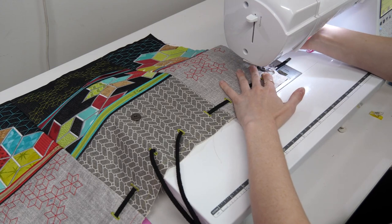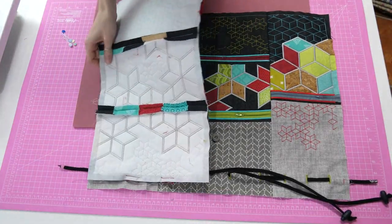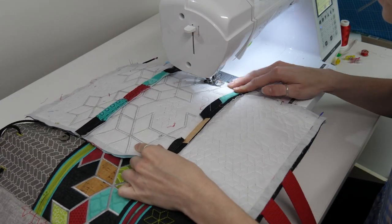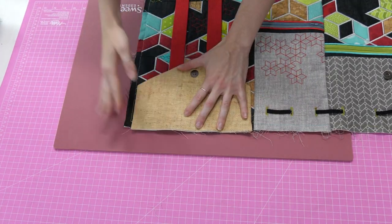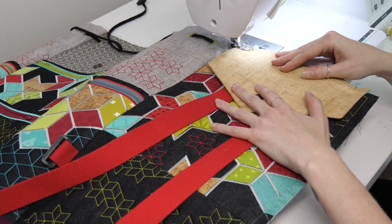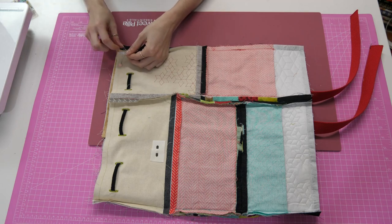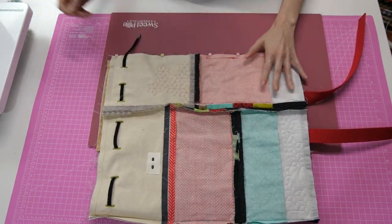We like to tack within our seam allowances because then we know it's secure — it's not going to get caught up on anything else, you don't get injured in the process, and you know that their position is quite final. Let's join our last panels — side seam of our back panel to side seam of our side panel, corner to corner, stitching to the left-hand side of our original row of stitching, making sure that's centralized. Tacking into position within the seam allowance — not on the seam allowance, within the seam allowance. There we have our last side seam.